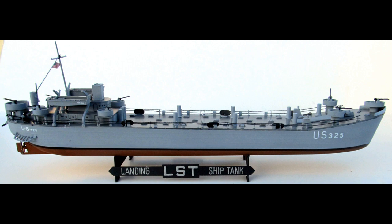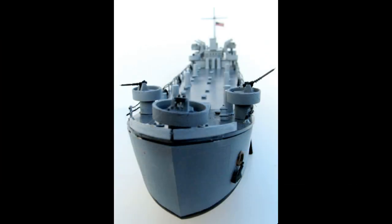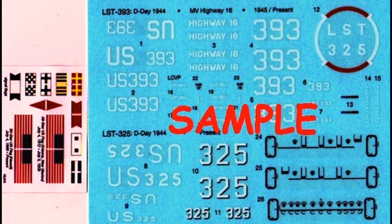I chose to build LST325, which actually landed at Omaha Beach on D-Day, and it's now berthed at Evansville, Indiana in a memorial museum. When you're done, the overall length is 16 inches, 2 inches wide, and 6 inches height on the stand to the top of the mast. Here are the decals for this kit, and there's also some insignia and flagging that you cut out.